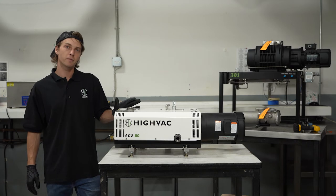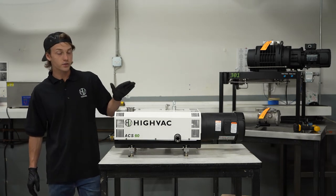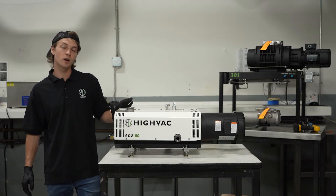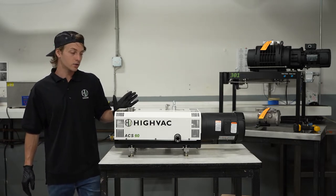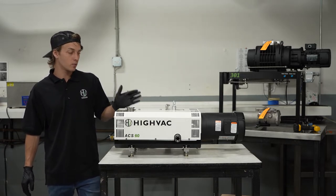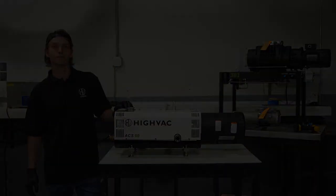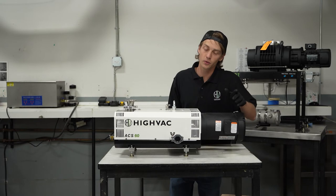Here we have a customer pump that came back to us, seized from process. The way that happens is they shut down their pump without cleaning it properly. What we're going to show you here is the proper way to unstick the pump without damaging it.